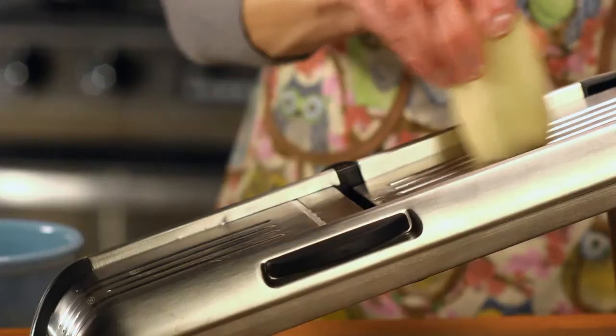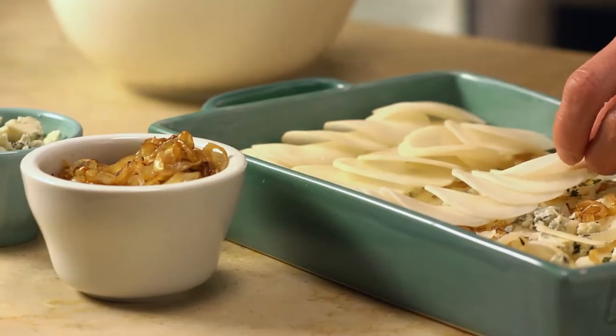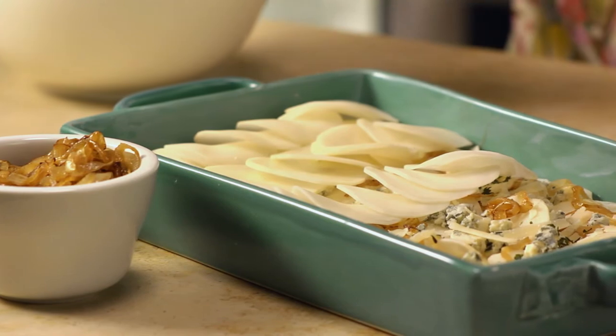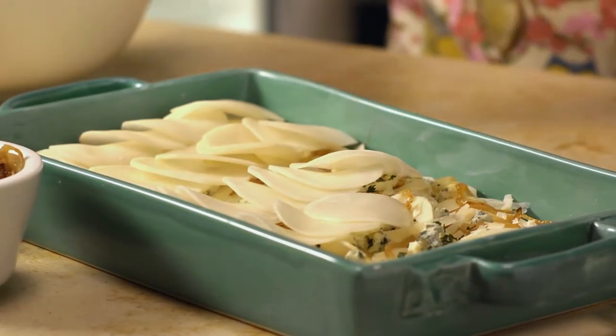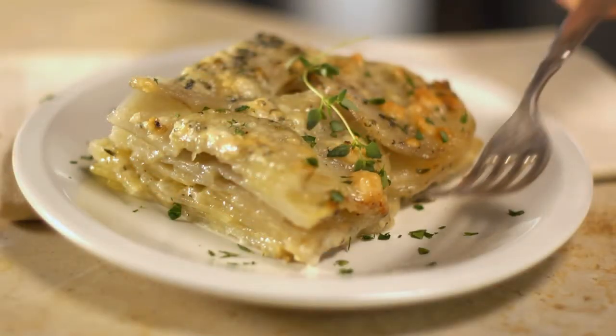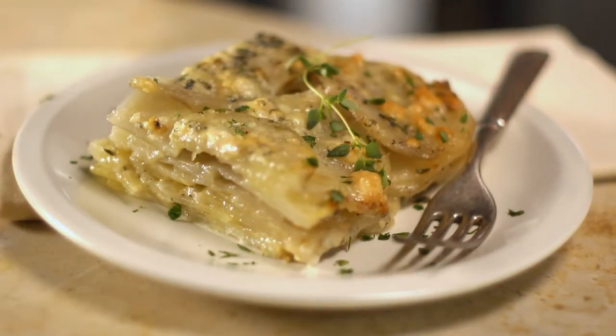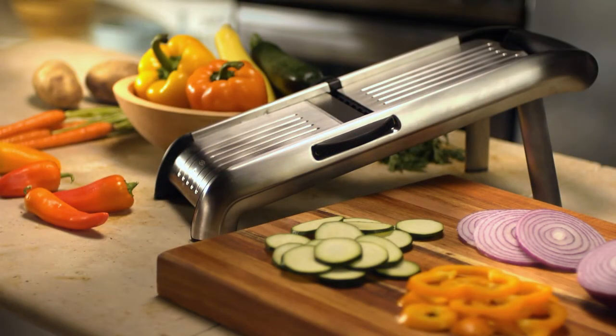Mandolins are especially handy when you're making gratin and casserole recipes. To get the creamy textures and irresistibly rich flavors that are so wonderful in gratins, you need lots of layers of thin, consistent slices. The mandolin is the tool you need to get professional results. You won't know how you got by without one.